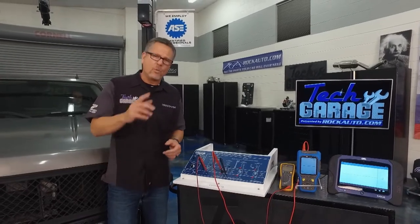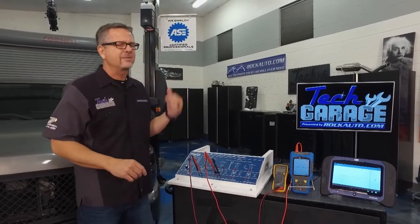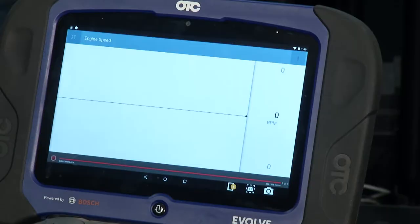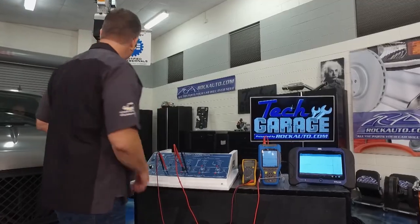But we want one more test to verify it. We've got our master tech Josh in there and he's going to crank it over. We're going to look at the RPM and see if we're getting anything from the actual crank sensor on the scan tool here. Go ahead, Josh.